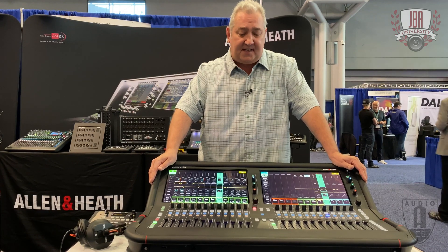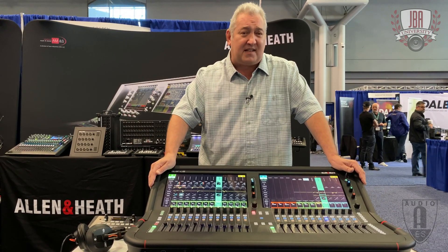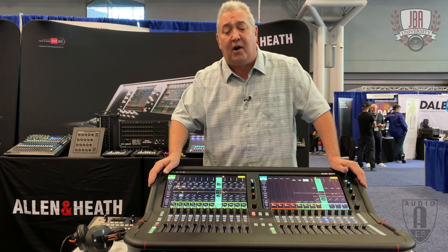Ultra low latency, high channel capacity. It runs at 0.68 milliseconds through the desk. It runs at 96 kilohertz. And it is, as all our gear is, completely phase coherent.